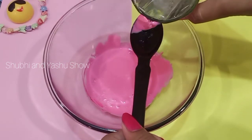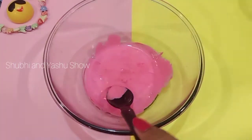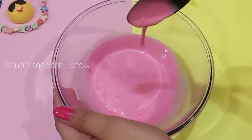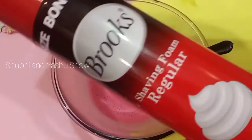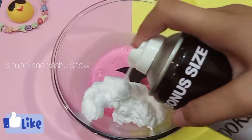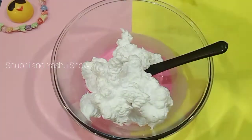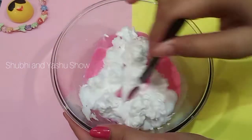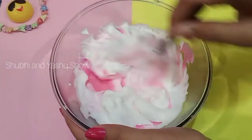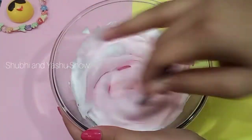Then add some normal water — five tablespoons — and then mix it. Then add some of the main ingredient: shaving foam, this much quantity, and then mix it properly. Our mixture is so fluffy.